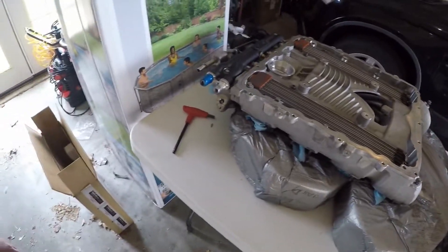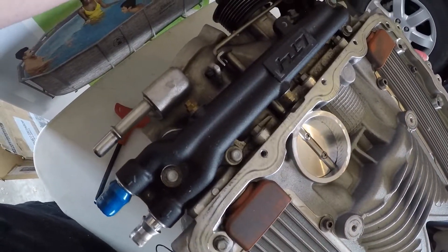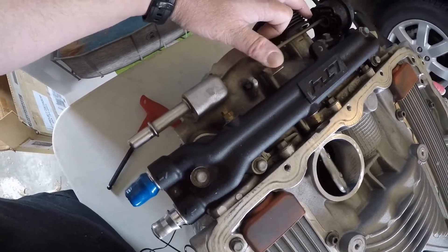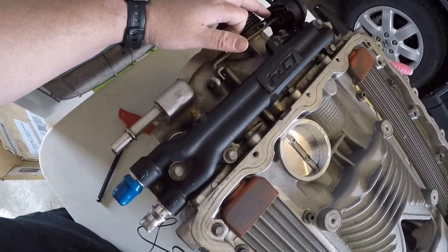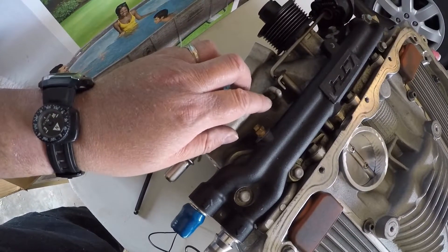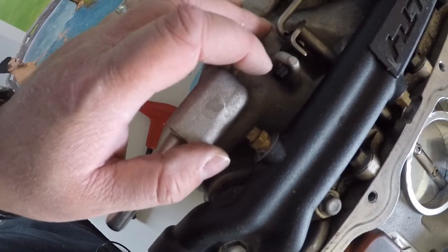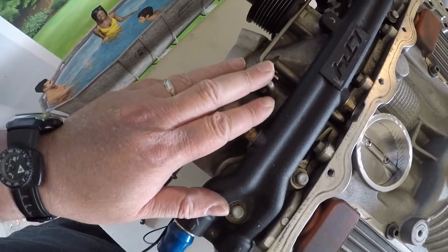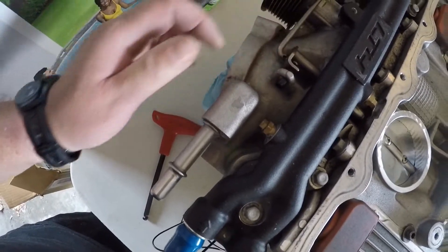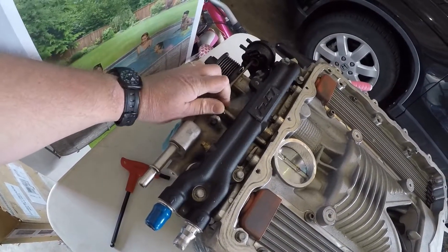I went ahead and put this on a lift. One thing GM wants you to check is your charge air bypass valve — just make sure it can open and close. You can see it works really well here. We could put a vacuum pump on it to test more thoroughly, but one note: GM actually recommends not adjusting that screw down there. It has some thread lock on it. I imagine people do adjust it to try to get more performance, but I won't be doing that.